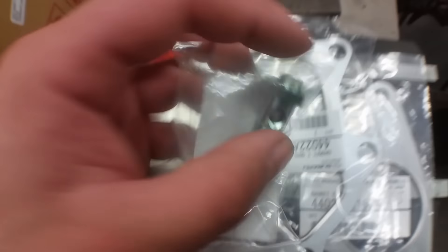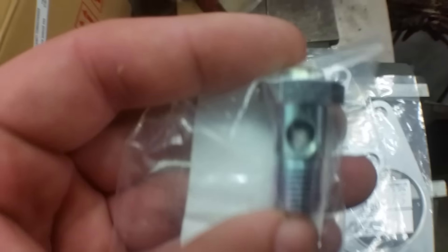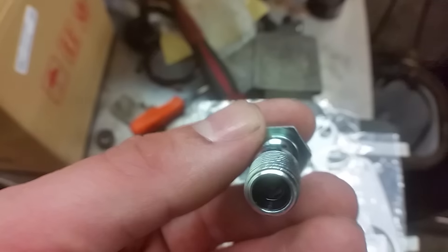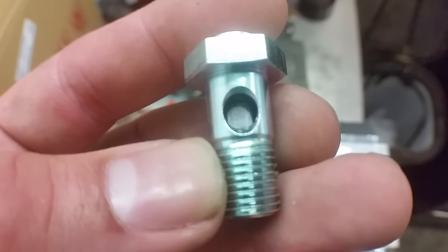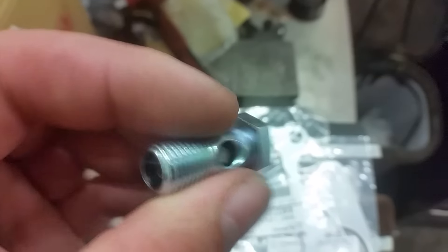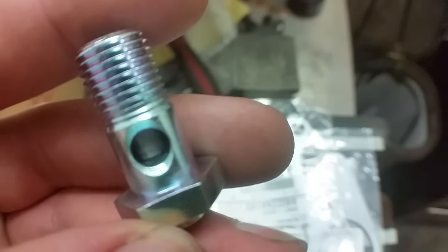But here is possibly the culprit, and I'm going to change this out so we can take a look. There's a filter screen inside there. This banjo bolt certainly has a little screen in there, and if that screen gets clogged it'll mess up your oil pressure situation, so I want to be mindful of that.